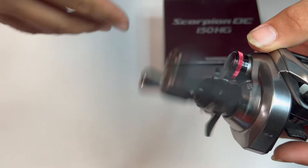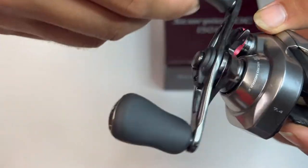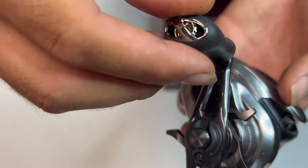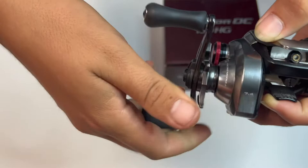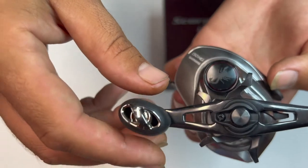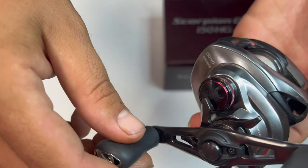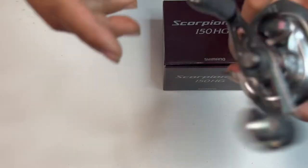This is the 7.4. It has the micro module gear system in here. That's what the knobs look like. The drag is just a regular Shimano-type drag — nothing special there. What is kind of neat that I didn't know is that it has a scorpion on the tension knob. It's a cool little design. It has red and black accents.